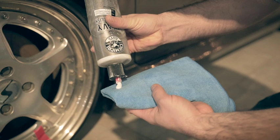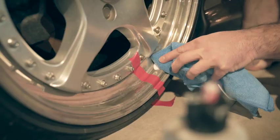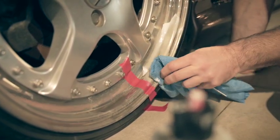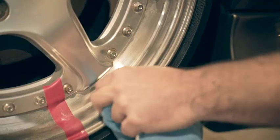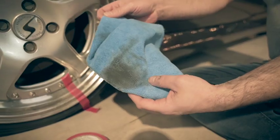Work the product into the surface. If you need more force, use a polishing pad instead of a cloth. Friction will cause the components in the product to activate. The product not only has cleaning properties, but